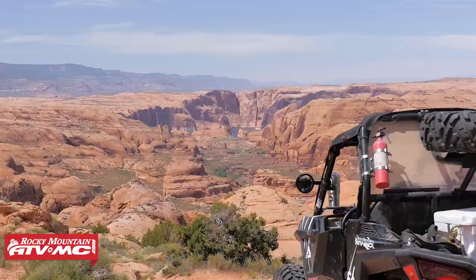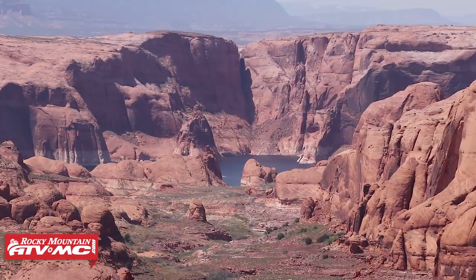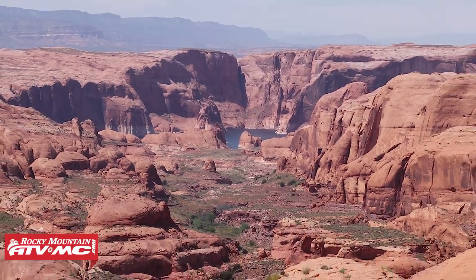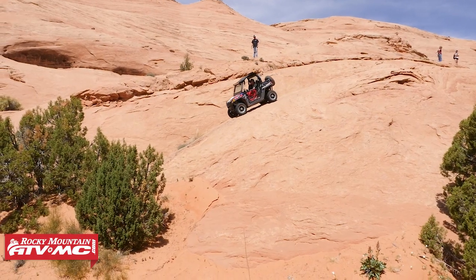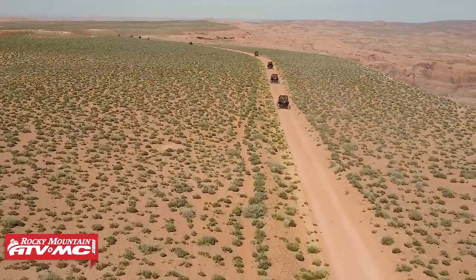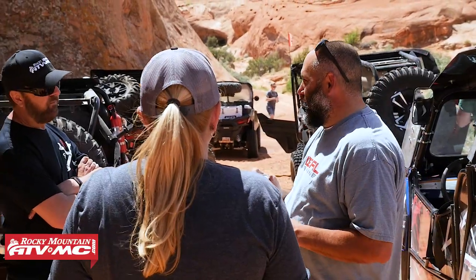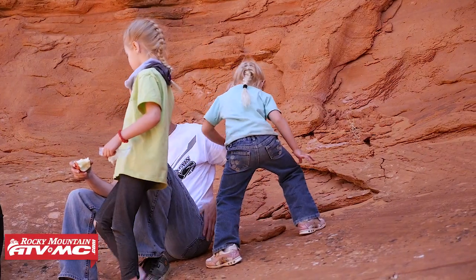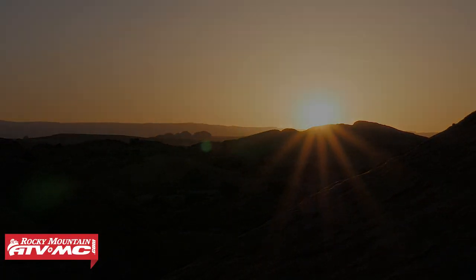The motorized trail ends at the top of Little Hole in the Rock. Here you have an amazing view of Lake Powell and the main Hole in the Rock in the distance. After lunch and some discussion about the extreme determination of the pioneers and how they ever managed to take wagons along this trail, we began our journey back to camp. Once back at our base camp, we enjoyed our last dinner and campfire of the trip. Enjoying each other's company and spending time with the family is what this trip is all about.